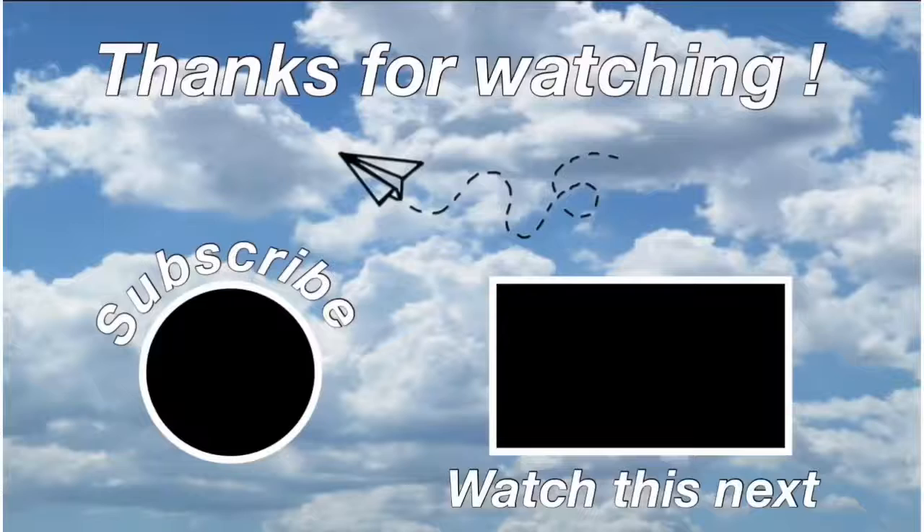That's basically it for today's video. I hope you guys like, subscribe, share, and comment down below, and I will see you guys next week. Bye!